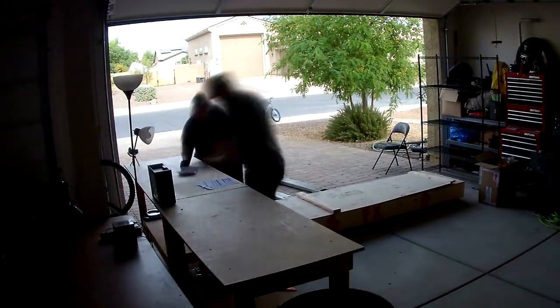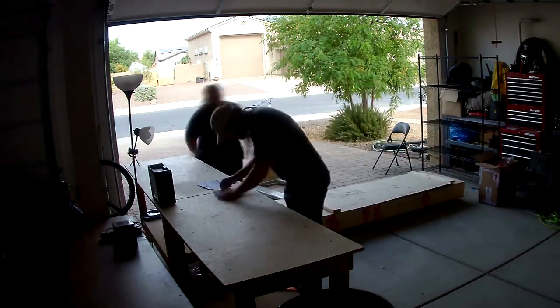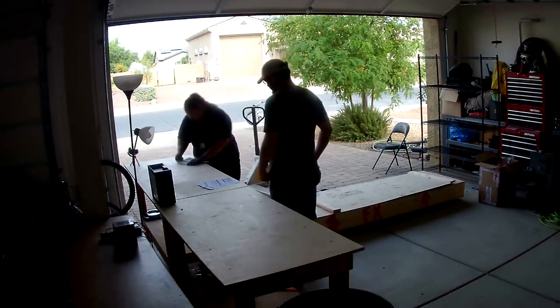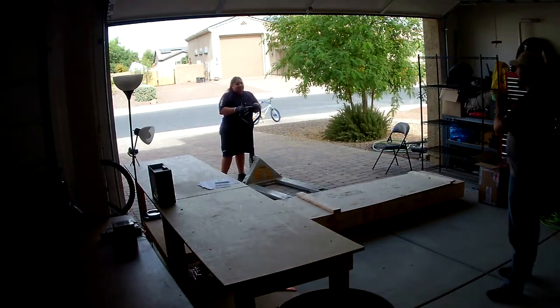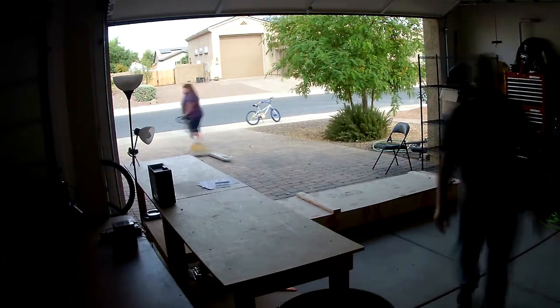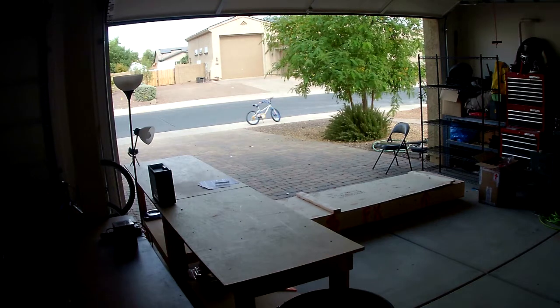This is the empennage kit. I'm taking delivery from the FedEx driver and just going over everything on the crate looking for damage and making note. There ended up being damage to the far corner — looked like a forklift driver bumped into it. It opened up the crate a little bit, but once I opened it up and looked at the parts inside there was no damage, so I was fortunate there.